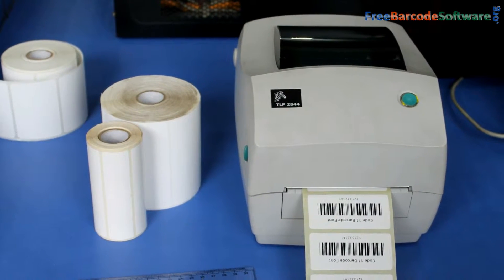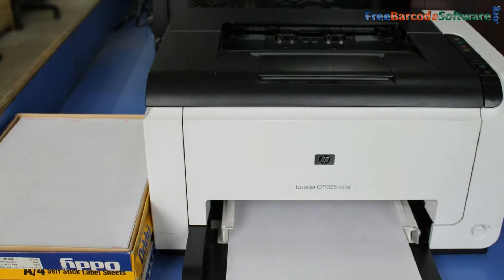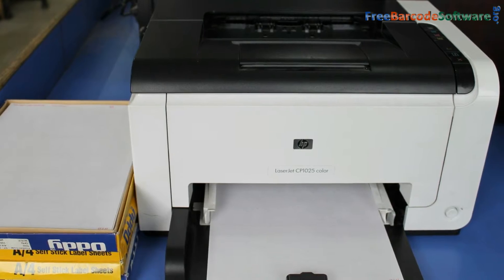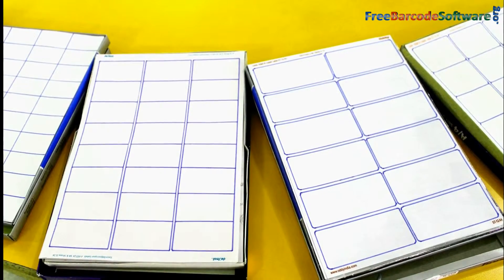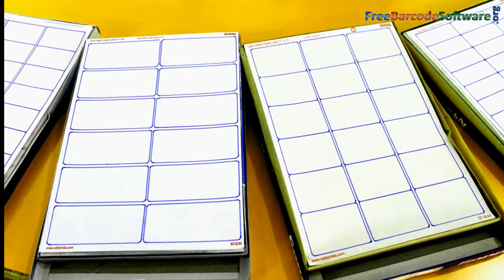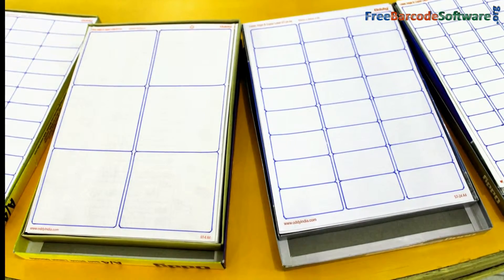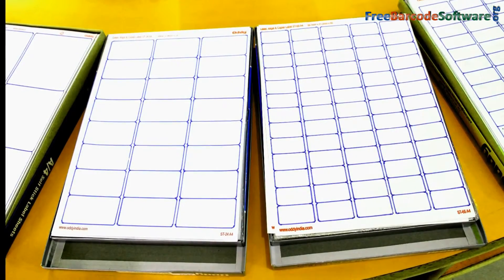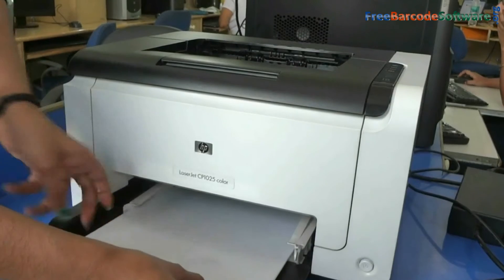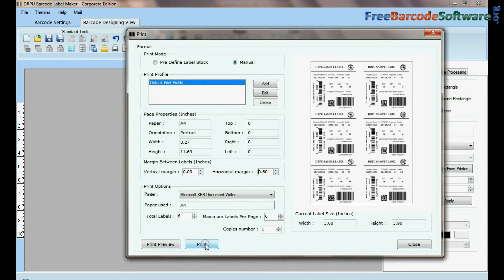If you do not want to print using a general purpose printer, you can also use your existing standard home or office printer, for example a laser printer. You just require label sheets for printing barcode labels using a laser printer. Different sizes of label sheets are available in the market. Choose your label sheets and print your barcode labels easily.